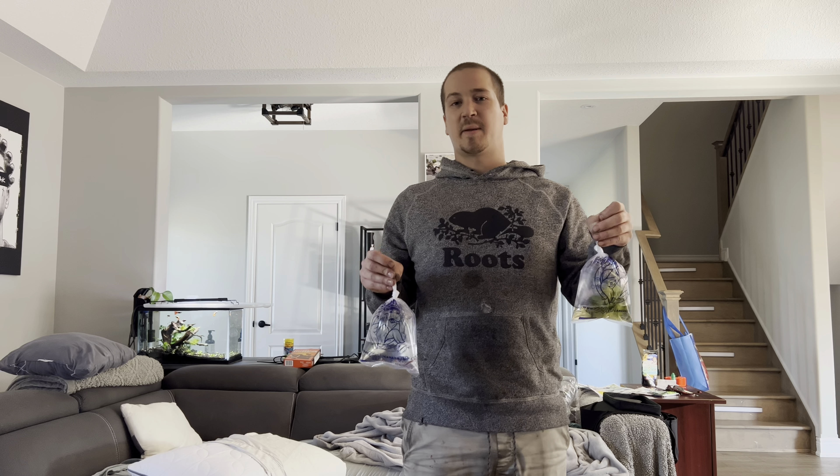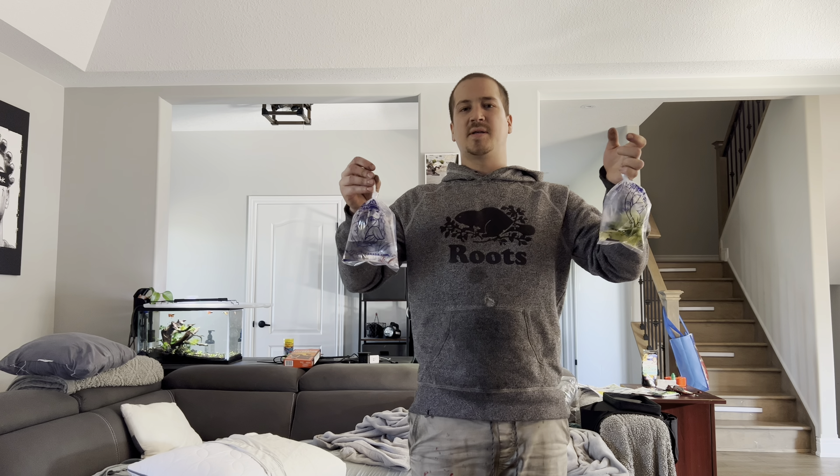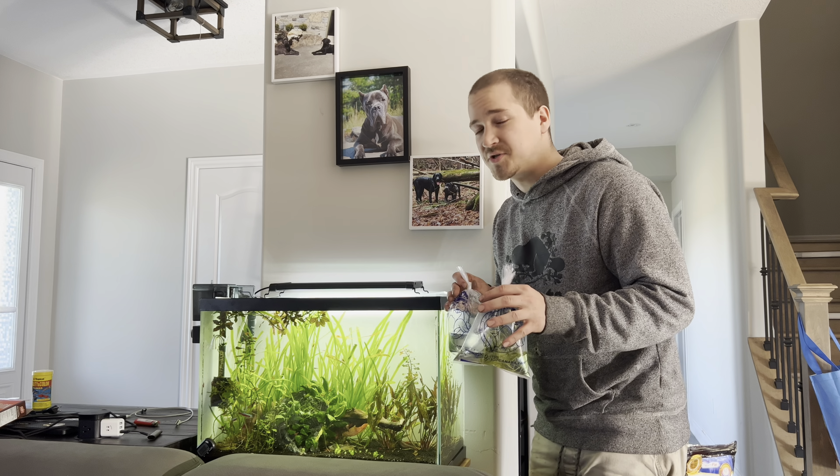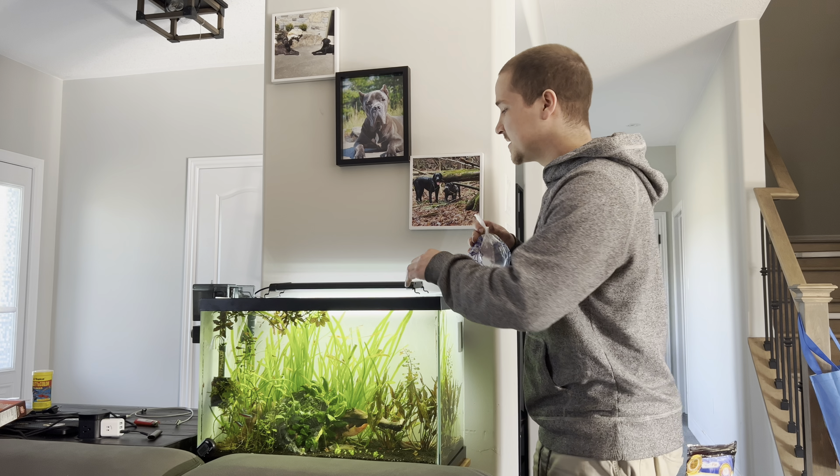I just got back from work and stopped at my fish store on my way home. I picked up some new fish to put in my 20 gallon tank. Before I show you guys what I got, I'm going to acclimate them by floating them in the tank first.